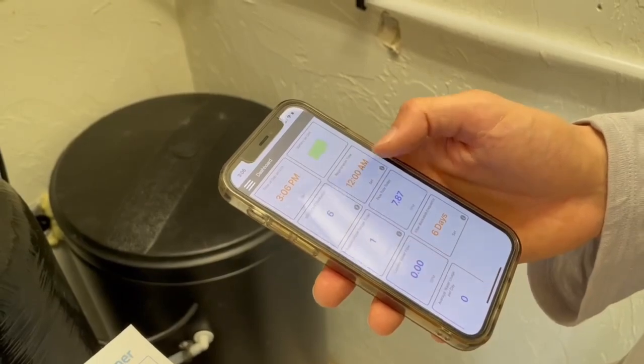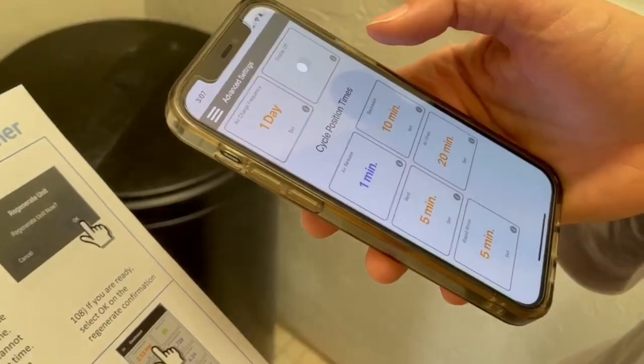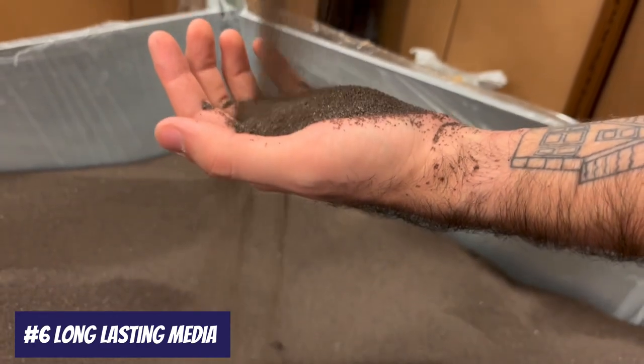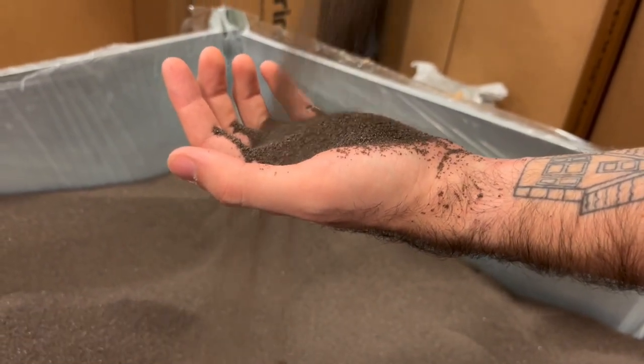Bluetooth control allows you to fine-tune performance and boost energy efficiency. You can also manually set backwashing cycles, air draw, and timing right from your phone. Vortec technology in the tank prevents channeling during backwash and improves efficiency by up to 30%. And in most cases, the media in the tank won't need to be replaced for 20 to 30 years.